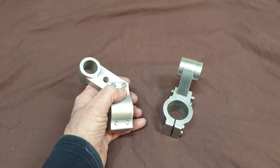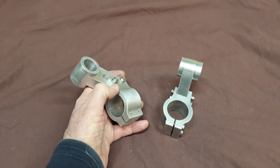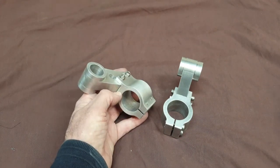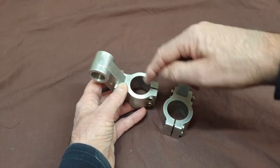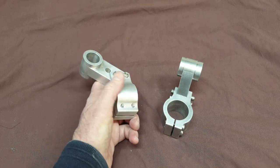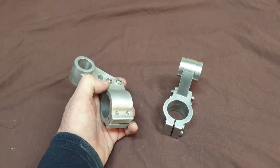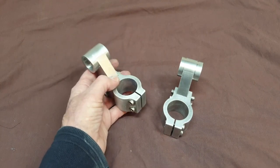Machining the second clamp was pretty much a repeat of the processes used for the first. I did take a slightly different approach when it came to cutting the radius, in an attempt to reduce the chattering on these internal radii. I did get less chatter but it still occurred, which is not surprising given the depth of that cut. I've cleaned up with emery and it still needs a little bit more work to get rid of the final marks, but overall they have come out quite well.